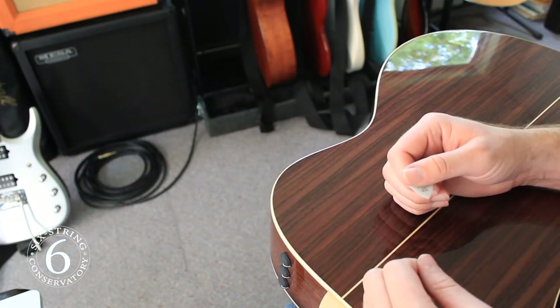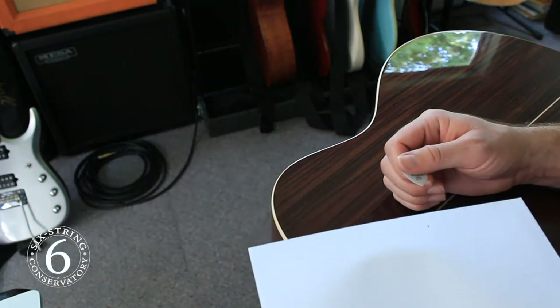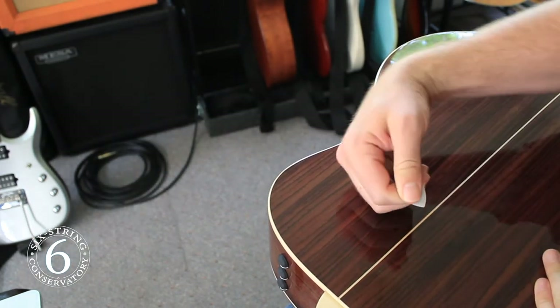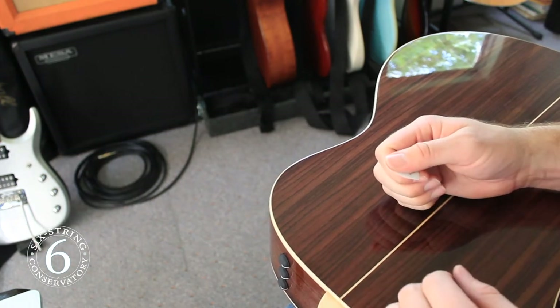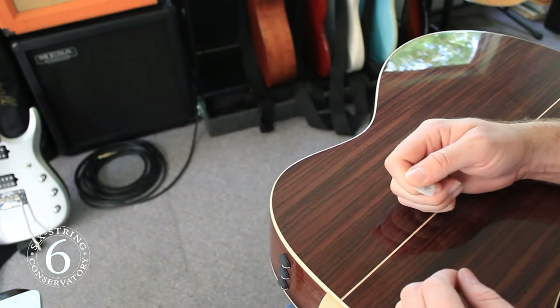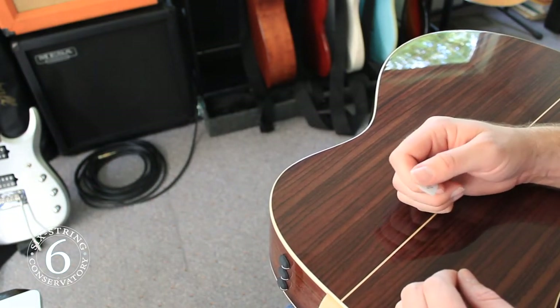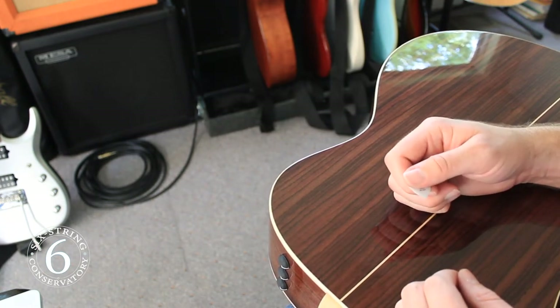Now the trick is finding where to place the point of the pick. We want the point of the pick to be perpendicular to the string, like this. If we point it too far out, we'll have to lift our arm too high to achieve this. If we point it too far in, it won't be able to reach the strings. Right about there is good for me. Keep a nice firm grip, but don't squeeze too hard. You'll see players hold them a variety of ways, but I've found this is the most common and it is a great starting point.